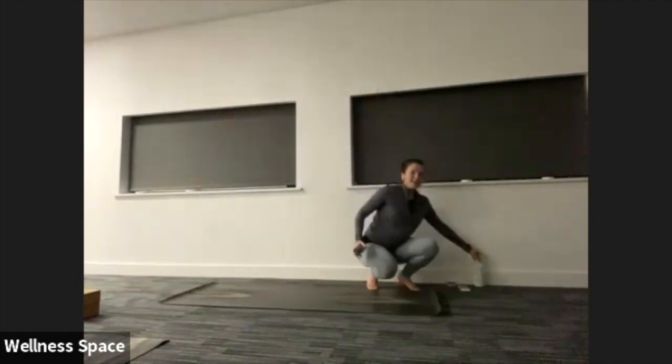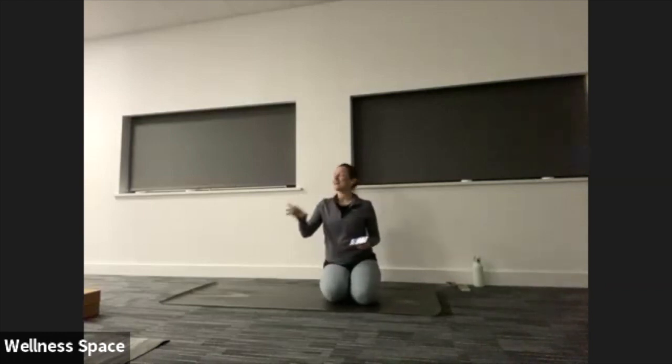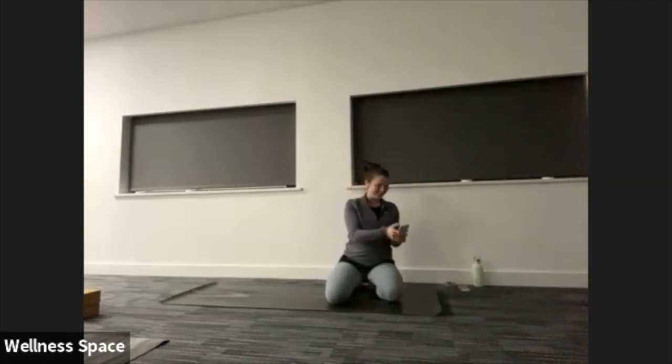Hi guys, hope everyone is all good. Is anything in particular anybody wants to work on today? I feel like it's been ages since we're on Rocket. It was only last week, wasn't it? Oh yeah, I was away. Yes, it has been two weeks. I would much rather be here with you guys.